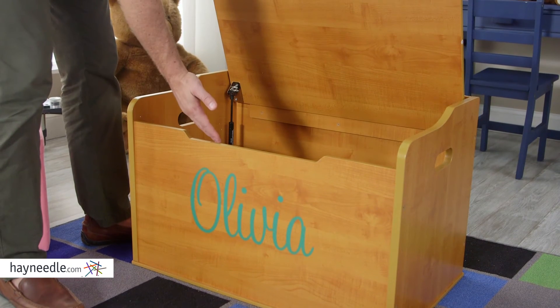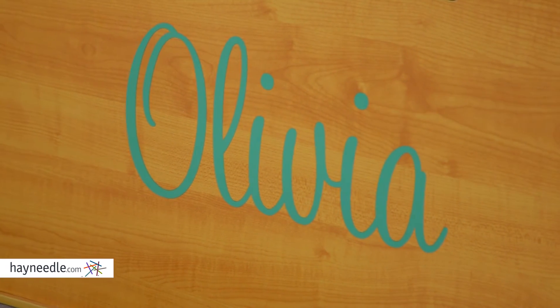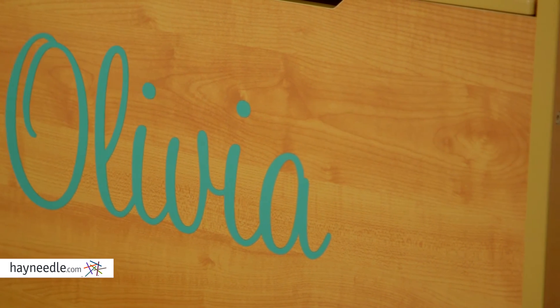But best of all, you can customize it with your child's name, giving it a personal and lasting touch with letters that are available in three different fonts and three different font colors.